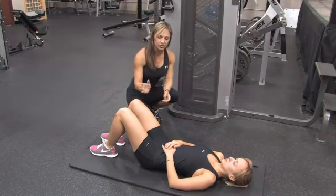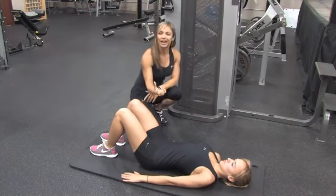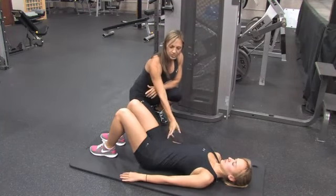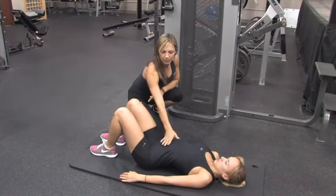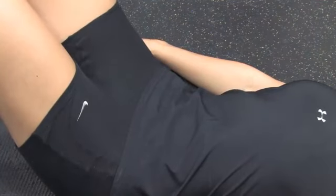The first thing we're going to do is work on a pelvic tilt. This is going to bring back the strength in that low back. First thing you're going to do is tilt forward through the hips — notice she's bringing her abs forward and her hips are tilting.